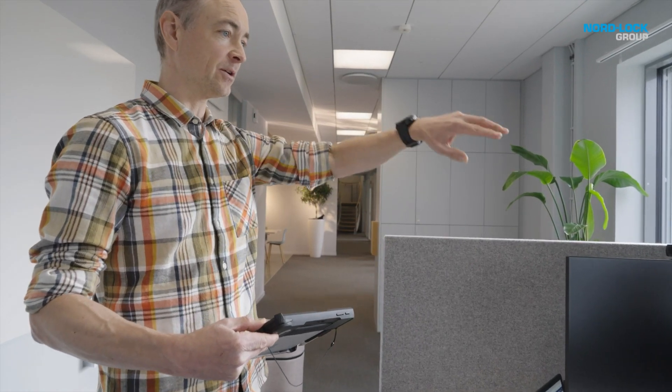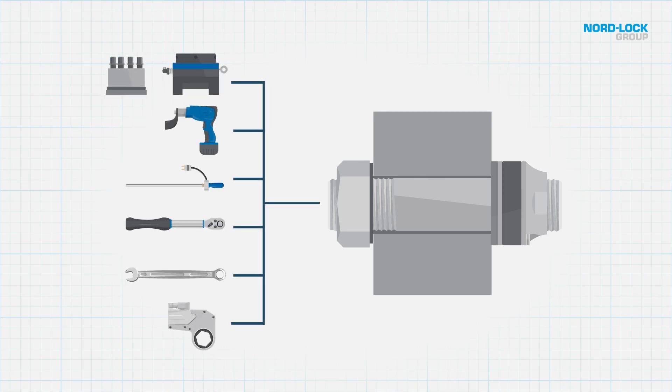I think the biggest advantage of the LSF is the versatility. The fact that we can measure any preload out there — it doesn't matter which tightening method we have with our customers.